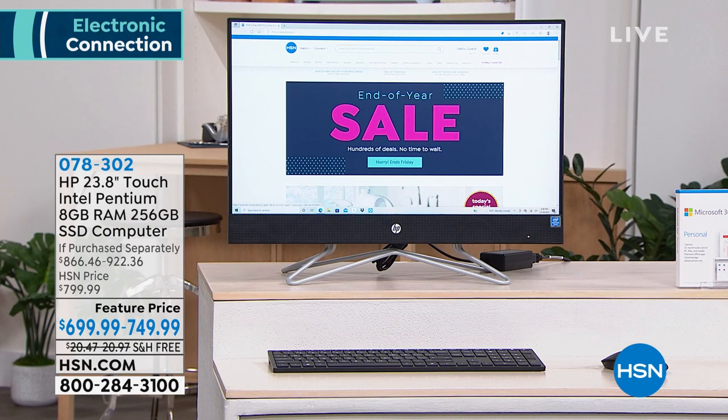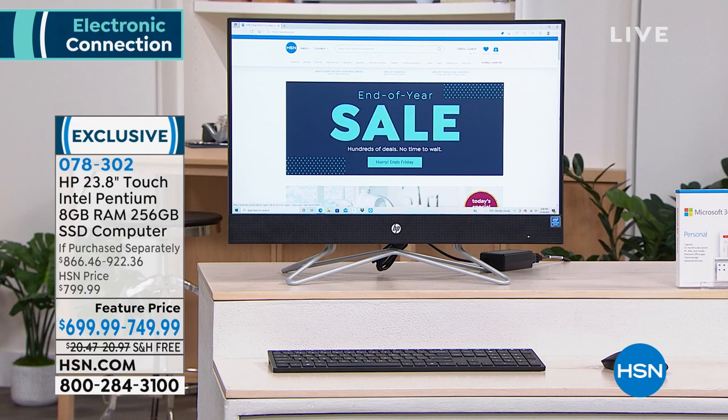What a wonderful way to start the new year with an HP Intel Pentium computer — a whopping 256-gigabyte SSD, 8 gigs of RAM. This computer even comes with your Microsoft programs, which is really wonderful. You'll get a full one-year of Microsoft with this, and it's at an incredible value of $749. Free shipping and handling, and we're also offering it on FlexPay. If you are in need of a new computer, those all-in-ones are really special computers, and this one has all the bells and whistles.